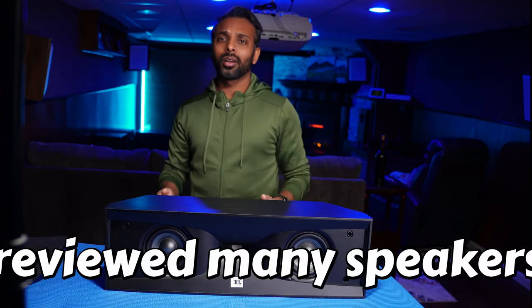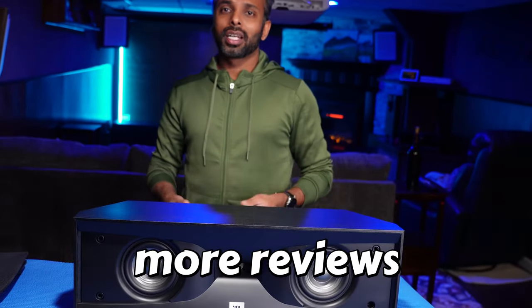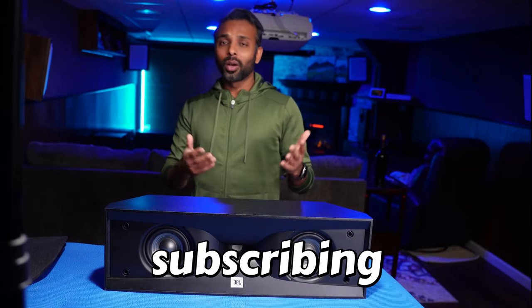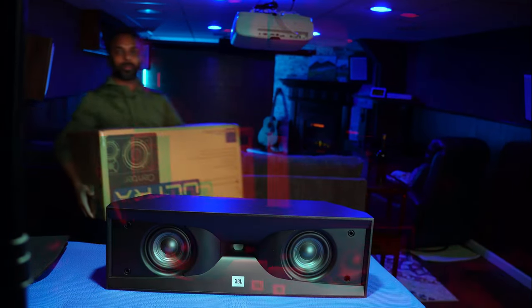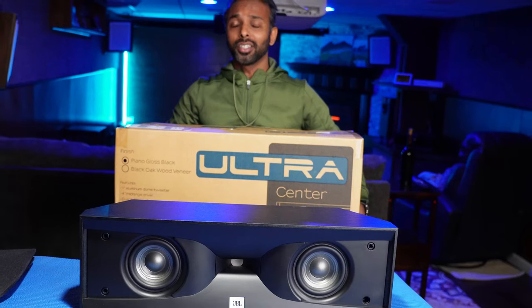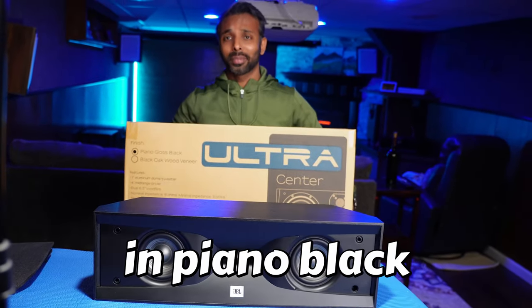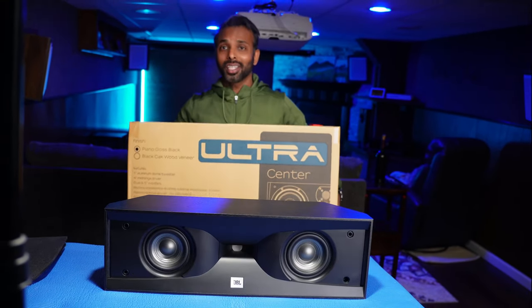I have done a lot of center channel speaker reviews and there's a playlist I'm going to add here. I usually don't request my YouTube viewers to subscribe, but if these videos are useful to you, please consider subscribing — a thumbs up and your comments are always welcome. And here is a teaser for the next video: I have a brand new unopened SVS Ultra Center. It's a bit heavy, but the unboxing and review for this is coming pretty soon, so if you have not subscribed, please consider subscribing.